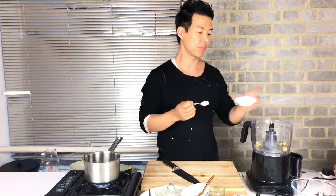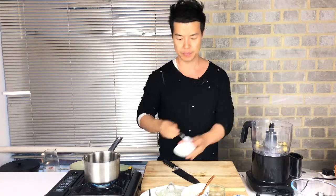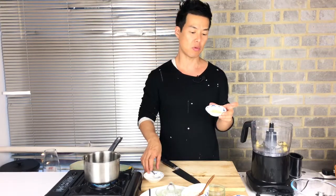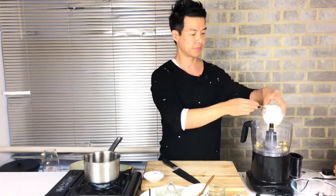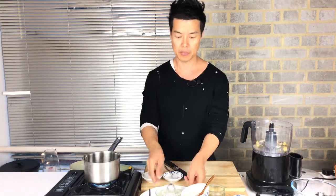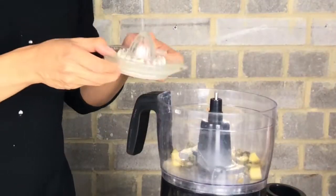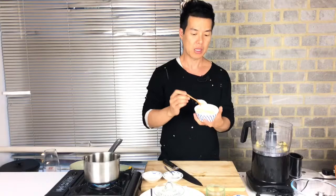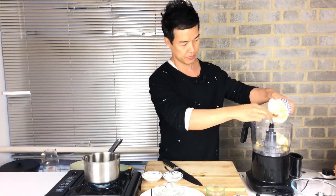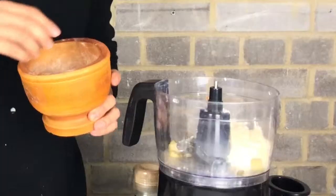Add one teaspoon of garlic powder, one teaspoon of onion powder, half a lemon's juice, one cup of mayonnaise, and a pinch of salt and pepper.